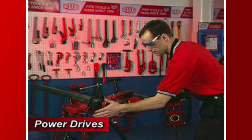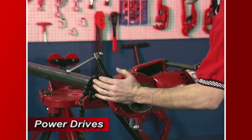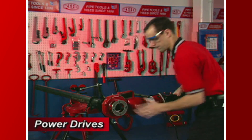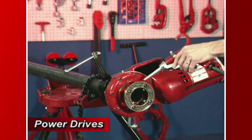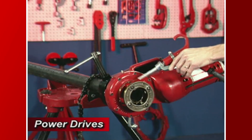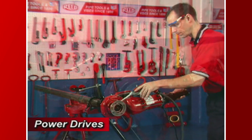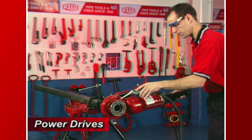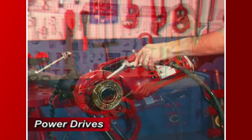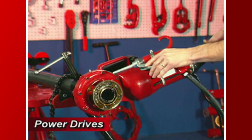Simultaneously activate the switch and exert pressure against the die head with the palm of your hand. Palming the die head will ensure that the thread is started. Apply oil to the area being threaded to keep die head segments cool and free of chip build-up. Keep the switch button depressed until the end of the pipe is flush with the edge of the die segments, then release the switch button.